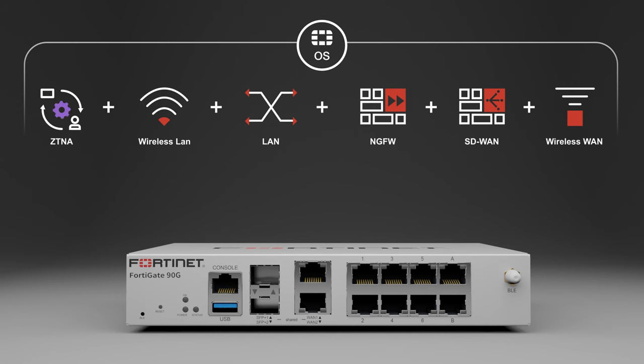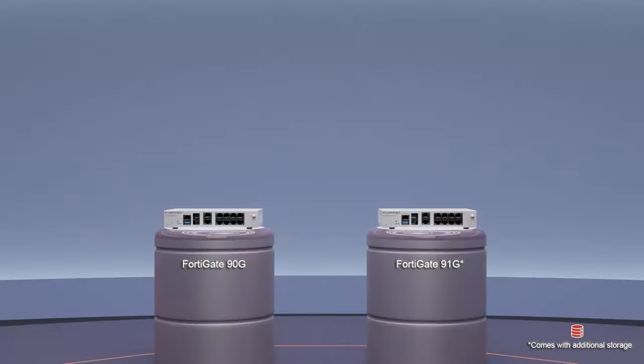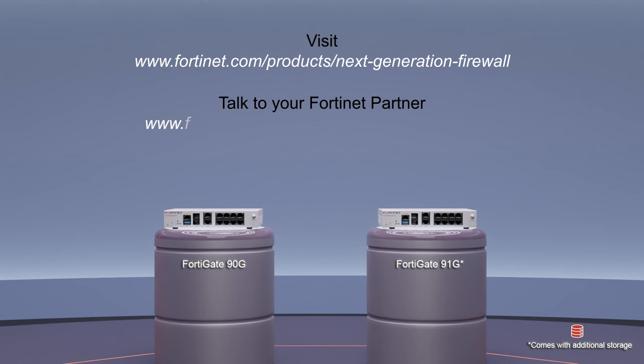The branch FortiGate 90G is controlled and managed by FortiOS as a single pane of glass, allowing for simplified operations. This further drives the convergence of networking and security in a single form factor with hardware acceleration. It also simplifies management and accelerates troubleshooting and fault isolation. With the simplification of services, it is much easier to accelerate the adoption of newer technologies such as the transition to secure SD branch as well as zero trust edge. For more information about the FortiGate 90G, visit Fortinet.com or talk to your Fortinet partner.